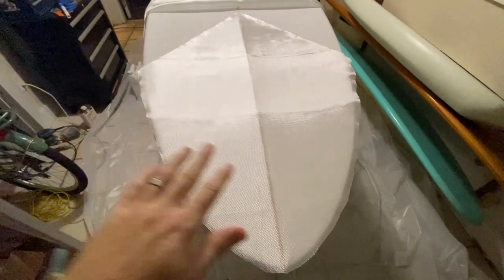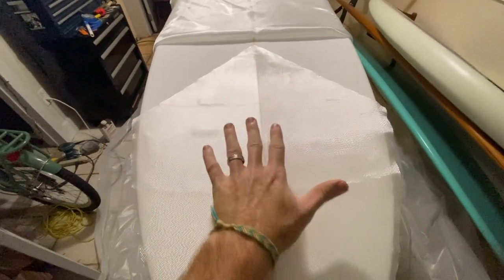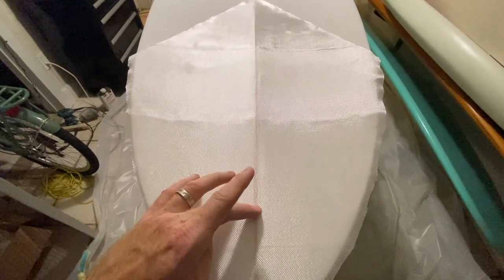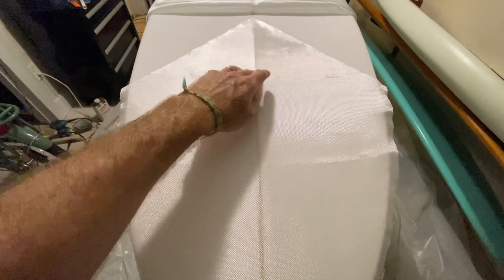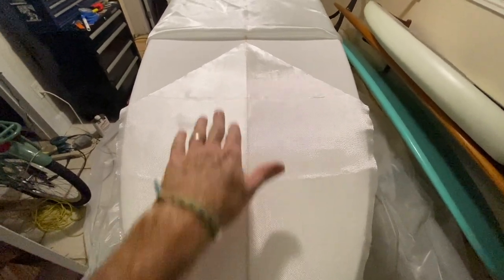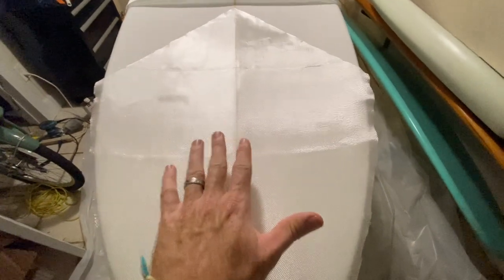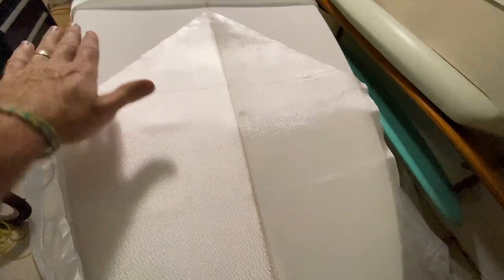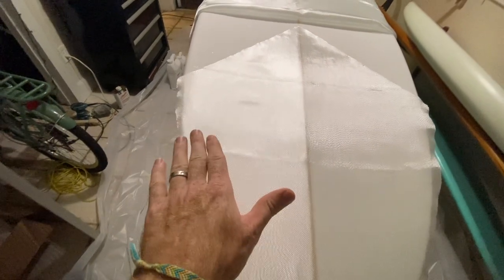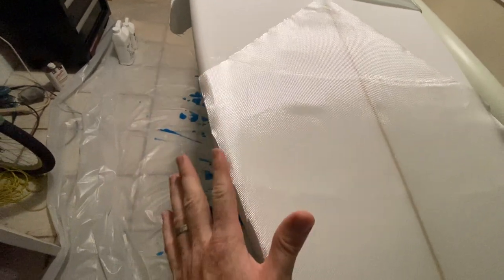We're also going to add a fin box patch — just a little piece of extra fiberglass that goes over the fin box area at the tail of the board. This is going to be a single-fin board. When riding waves, the fin gets really loaded up, so having a little extra strength in that area can be beneficial. This is a piece of 4-oz glass, and instead of wrapping the whole rail, we're going to cut this right at the rail.